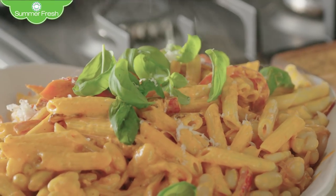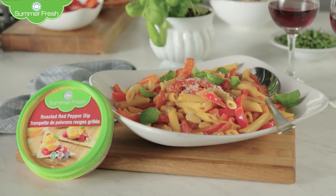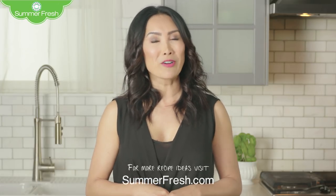Fresh basil and some fresh parm — voilà! Now you're ready to start date night. Enjoy, and visit summerfresh.com for this recipe idea and more.